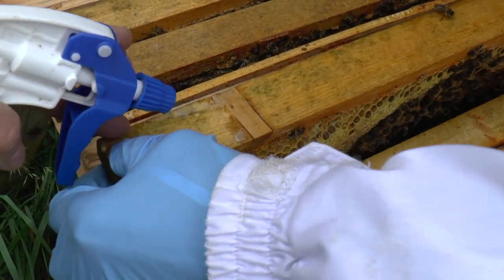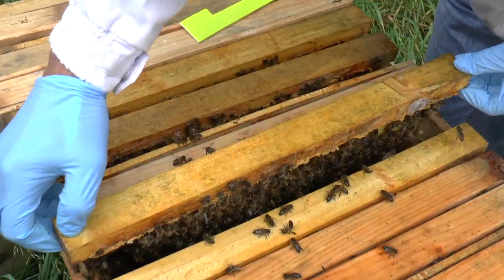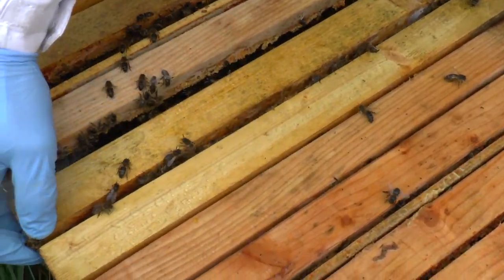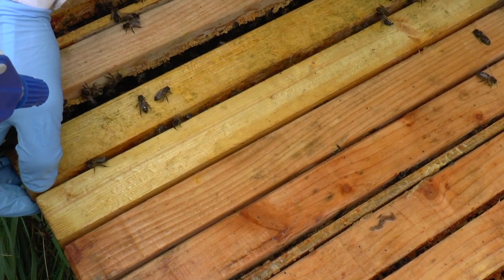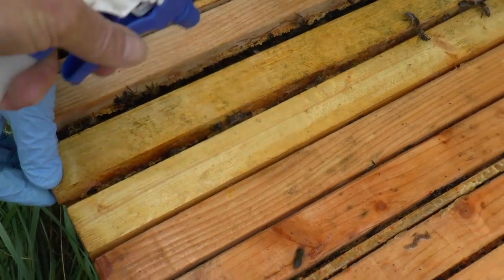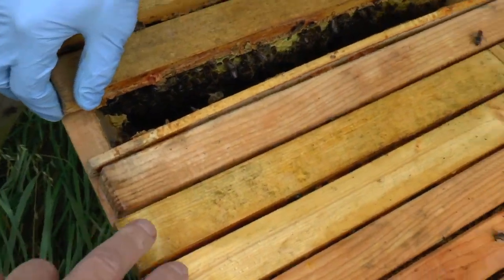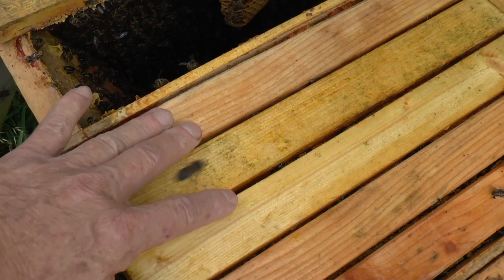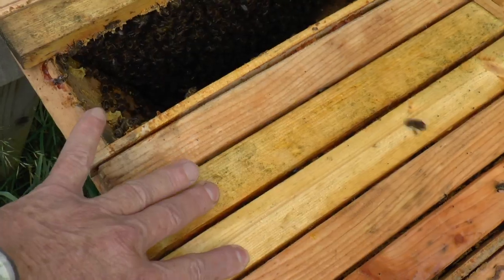I think you've put that one the wrong way around. There you go. It's good that they're running back into the hive rather than flying around making a nuisance. Let's spray these down before you close up, because there's quite a few bees trapped in that gap. What's happening here, of course, is that they pack propolis into this gap, and as you open and close the hive without scraping that propolis, you'll find that the spacing increases.